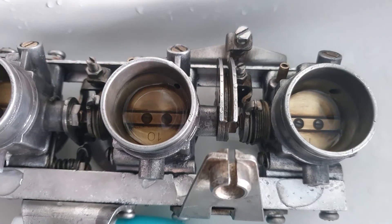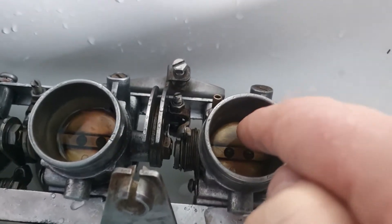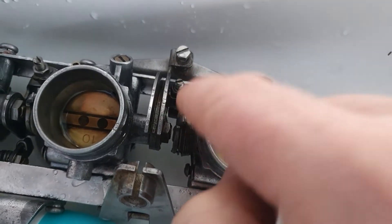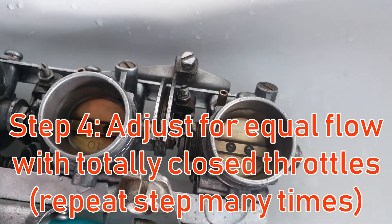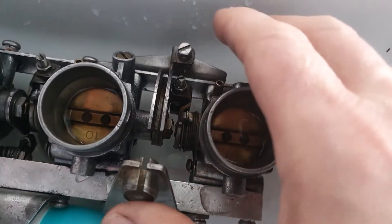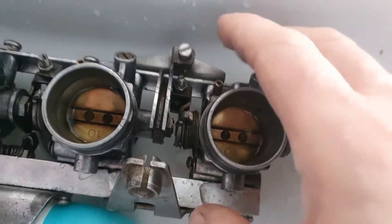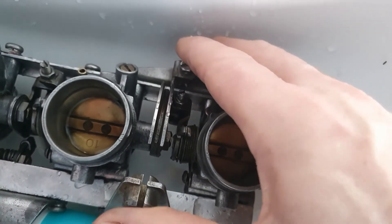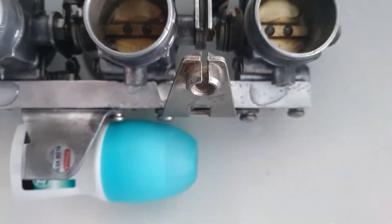Number three and number one are slaved. The adjustment screws here and here are actually operating in opposite directions — so if you want to close number three, you'll have to turn it anti-clockwise. I've done this first with all the throttles closed until I was happy with the result. The differences are really within a millimeter or so, and sometimes even adjusting the screw doesn't change anything — there's some hysteresis — so always move it for a while and close it again.